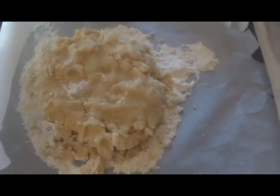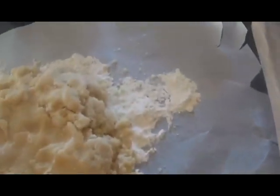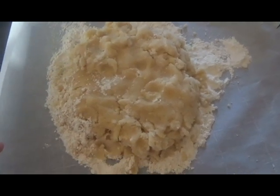So here I am in my kitchen. Here I've got some homemade sugar cookie dough this time, a rolling pin, and some parchment paper with flour on it. As I said last year, I'm doing sugar cookies because I don't really like gingerbread cookies.